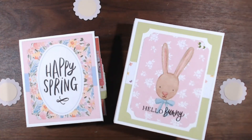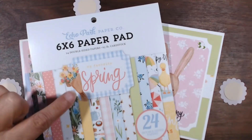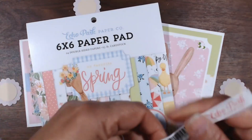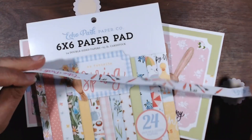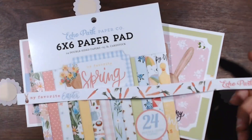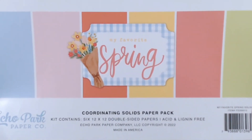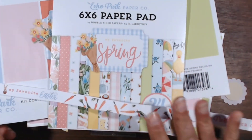Let me tell you what I used. I used the Echo Park 6x6 paper pad, My Favorite Spring. I used one page of the 3x4 journaling cards from My Favorite Easter by Echo Park as well. It has the carrots on the back. And then I used My Favorite Spring Coordinating Solids paper pack. These three things made two books.